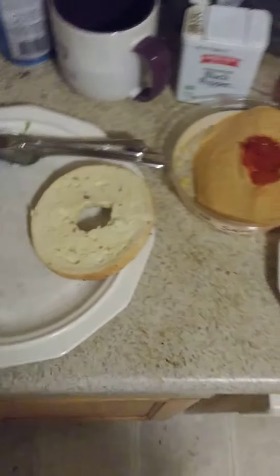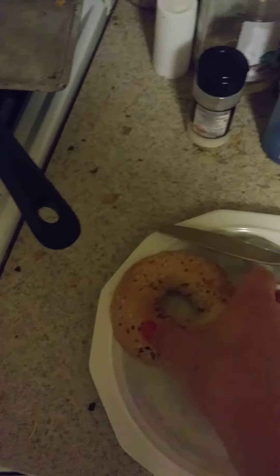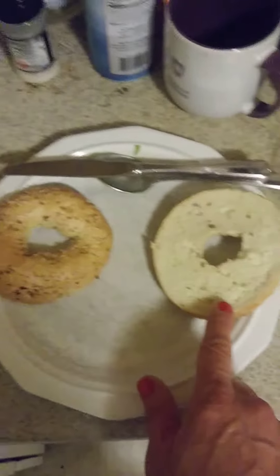Hi, how you doing? Okay, so today I'm making a bagel sandwich. It's an everything bagel cut in half.